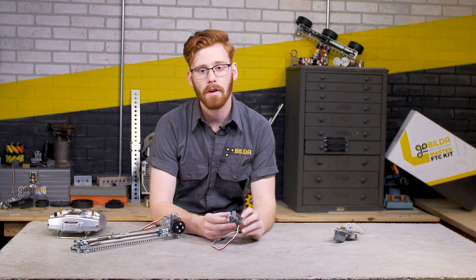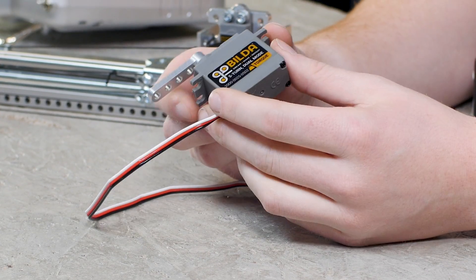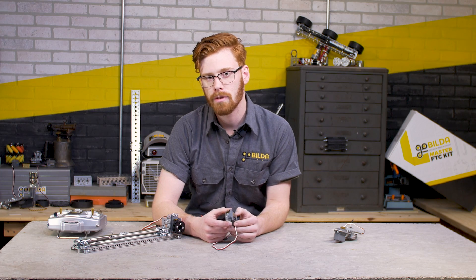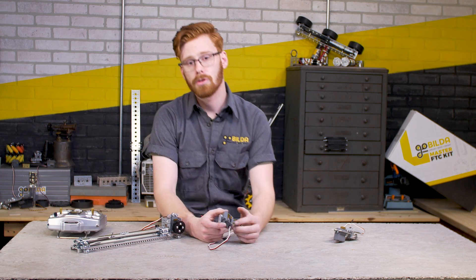This is a new servo to our offering of servos. It uses the same motor and gear train as the GoBuilder Torque Servo, and of course the motor and controller are the same across all of the 2000 series GoBuilder servos.